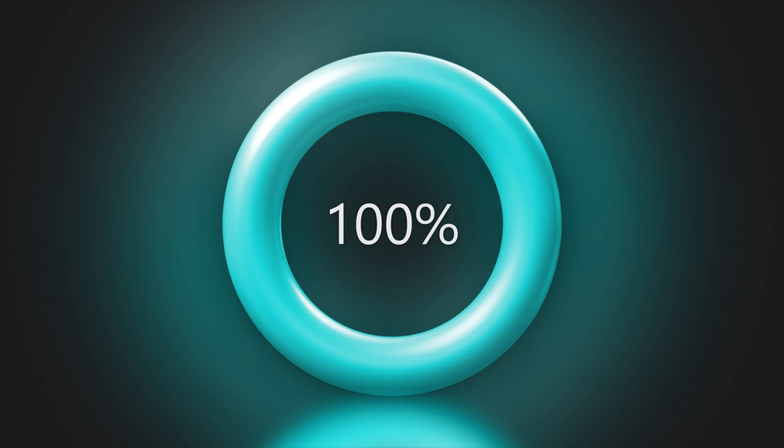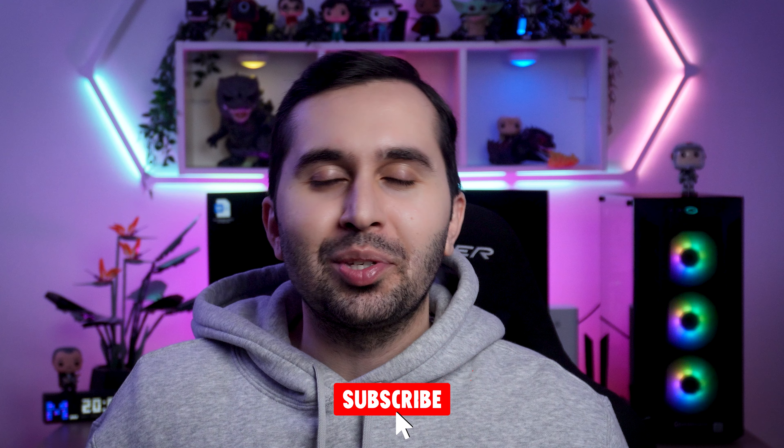Even at this price, I think it is 100 percent worth buying. Thank you so much for watching this video and I hope it was helpful for you. If you have any questions, please let me know. Subscribe to the channel and see you soon in the next video!